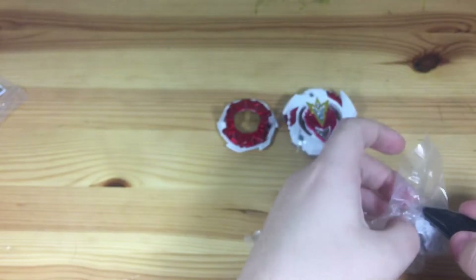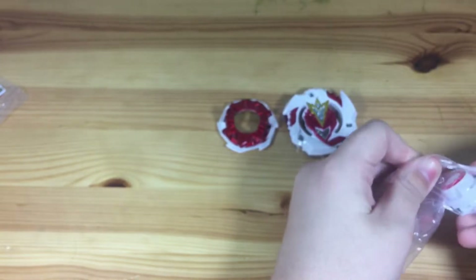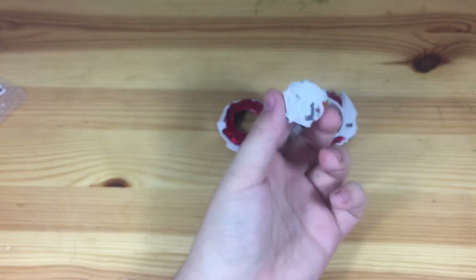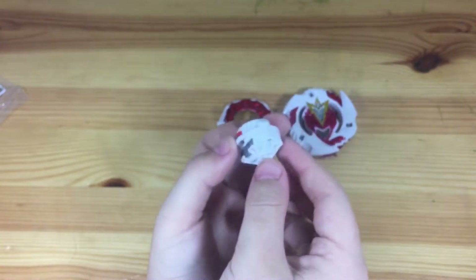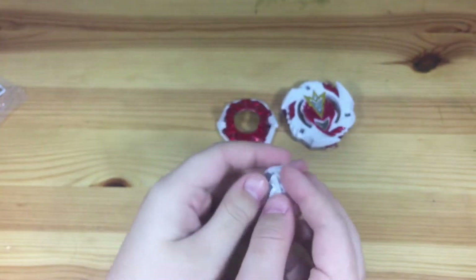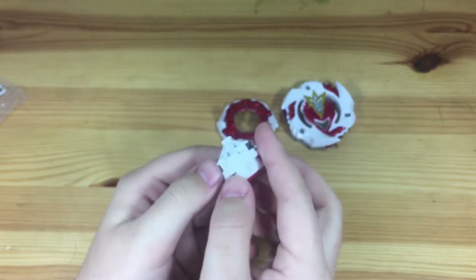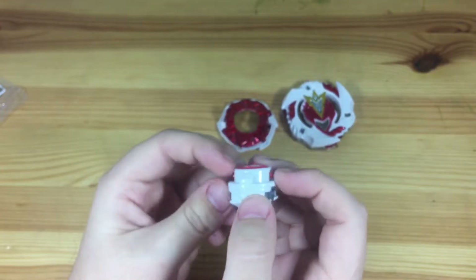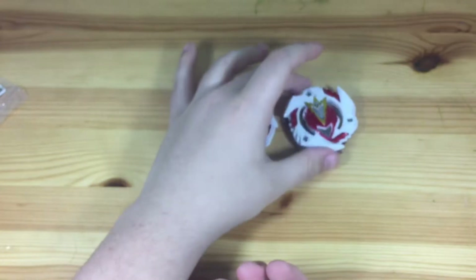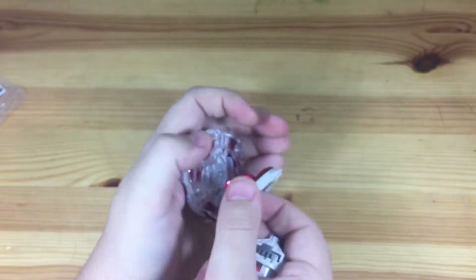And finally, Reboot Dash — probably the coolest part of all this. First, I'll say I don't even have a TT normal Reboot, so this is really awesome to have. It seems even easier to activate. That's really cool. The dash spring is going to make this thing so hard to burst, on top of the burst stoppers — oh my gosh. All right, let's put it together and see how it feels.